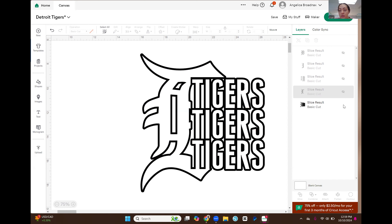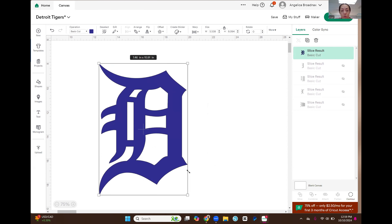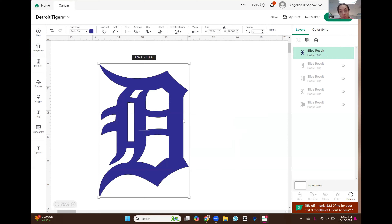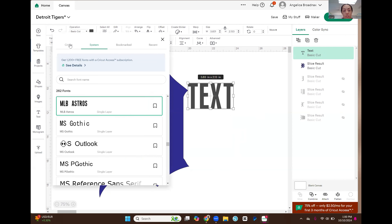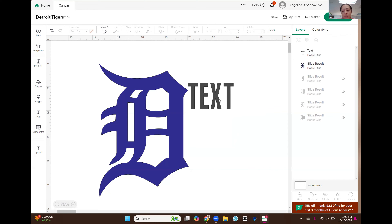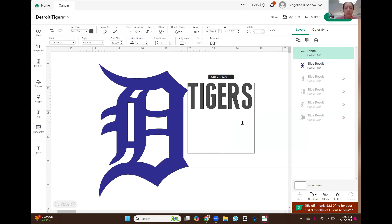I'm going to start from scratch, so I'll hide all these pieces. I'm starting with the Detroit D image, which is for the city of Detroit and the Detroit Tigers — it is an SVG. The font I'm using is called MLB Astros. I may have gotten it from Creative Fabrica. It's a baseball league font. I would try to see if the Detroit Tigers had a font but they don't, so I'm just going to use this one.